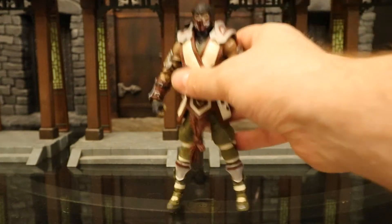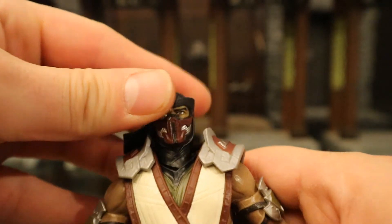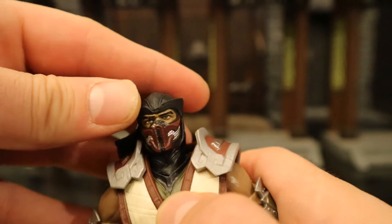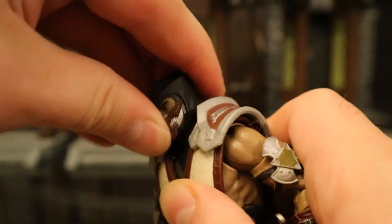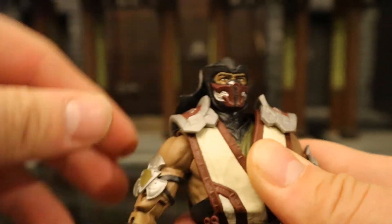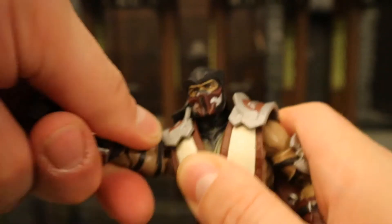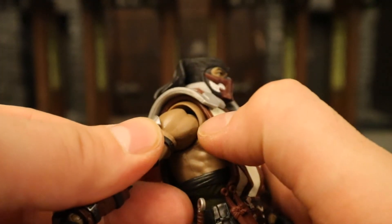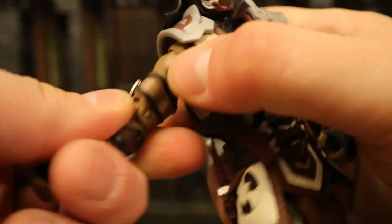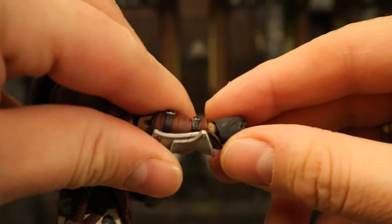Now let's check out his articulation. Starting with his head — it can rotate side to side but kind of bounces back into place. The articulation is at the base of the neck rather than the top. It can go up and down but can't tilt much side to side. Shoulders are on a ball joint — goes more than 90 degrees, up, down, all around. He's got a butterfly joint between his shoulder and chest area to increase range of motion, a bicep cut below that, and double-jointed elbows.